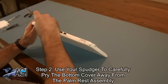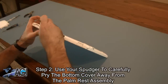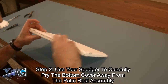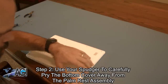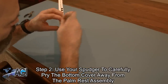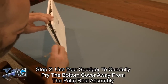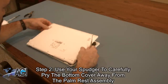Now, you will use your spudger to carefully pry the bottom cover apart from the palm rest assembly. Be sure not to pull it too hard once it's completely apart from the palm rest assembly, because the headphone jack cable is still attached to the bottom cover.